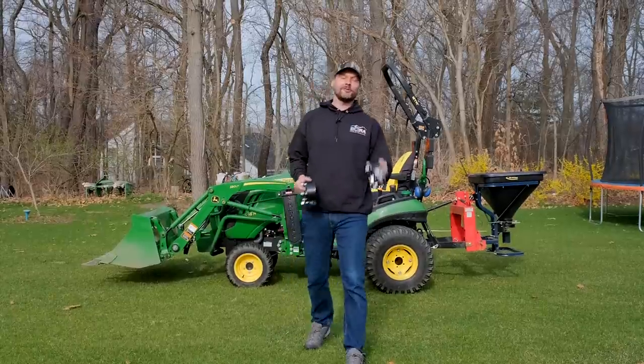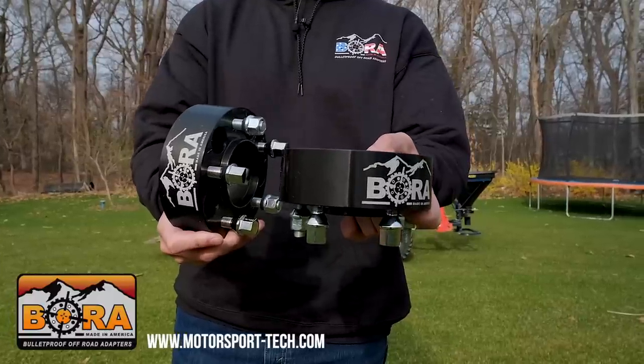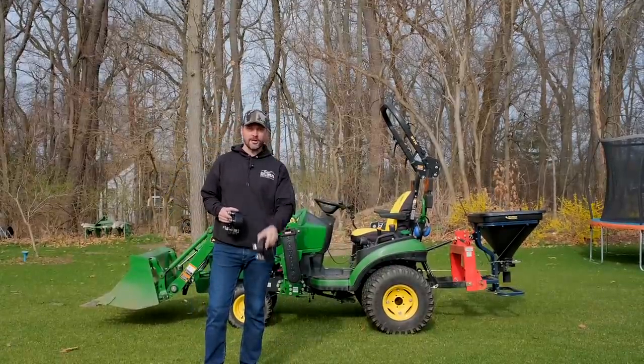Guys, how we doing? Welcome to Good Works Tractors. This video is brought to you by Bora Wheel Spacers — a great solution to get lateral stability for your tractor. I'm going to put these bad boys on my 1025R sometime soon. Link down below if you want to add stability to your tractor too.